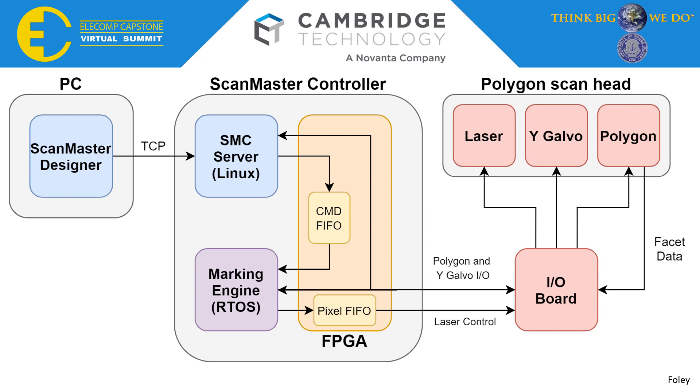A deeper look at our whole system begins with a PC running ScanMaster Designer. The user inputs their preferences into ScanMaster Designer, which then communicates with the entire ScanMaster controller. First, the information stops at the SMC server, which is running Linux, and then sends information into the marking engine, which is a base-level C program. Both of these interact over FPGA logic and send signals through the I/O board, manufactured by our team, into the Polygon ScanHead, controlling both the laser, the Y-Galvo, and the Polygon system inside.